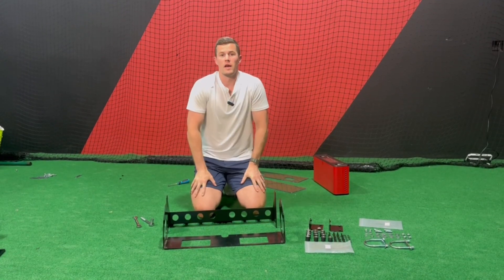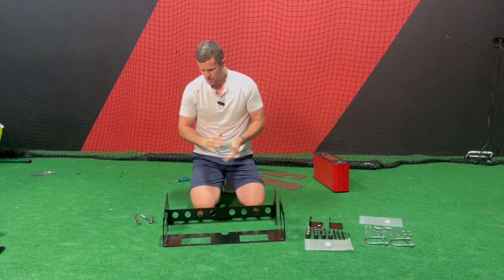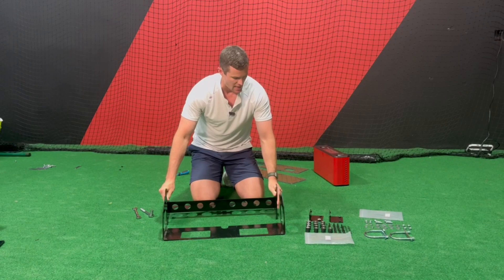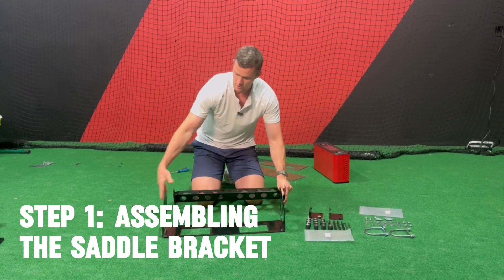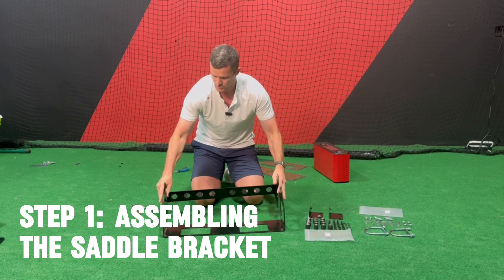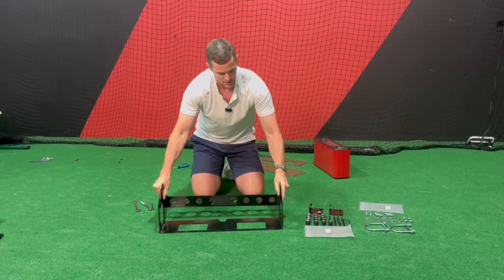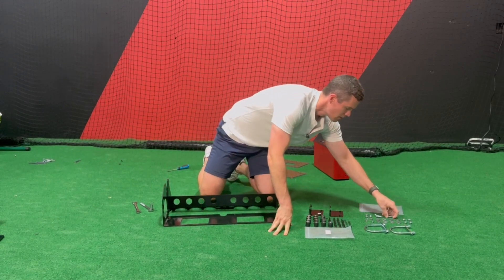We're going to assemble the overhead bracket to attach to the overhead pipe. The first step — we have two brackets here: the saddle bracket and the bracket that attaches to the pipe itself. To attach these two together, we have two holes on each side. We're going to slide the top bracket so that part is on the inside, and then we have our bolts over here.